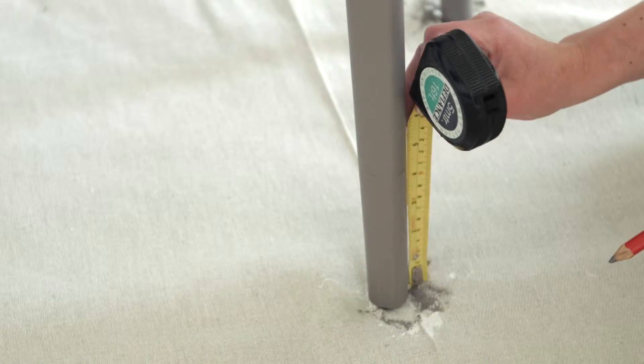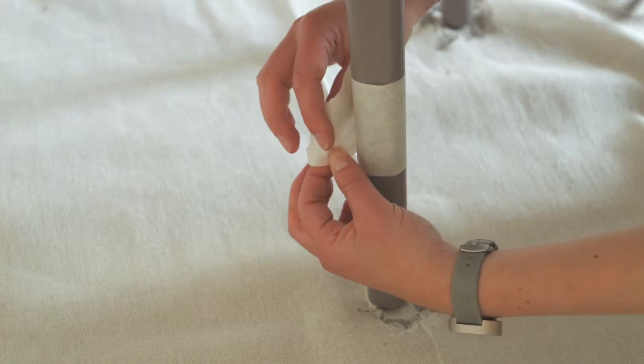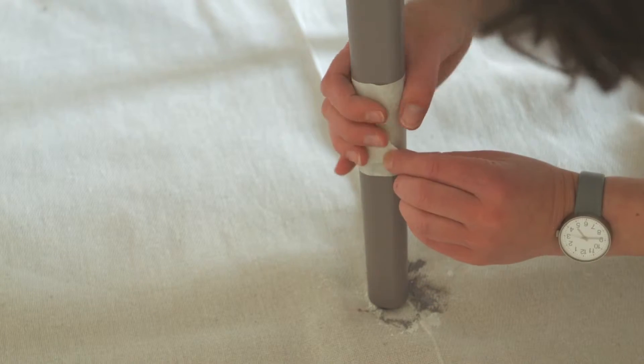Now for the dipped effect. Measure how high up the leg you want the effect to be, then put masking tape above the point you've measured to create a nice crisp line.